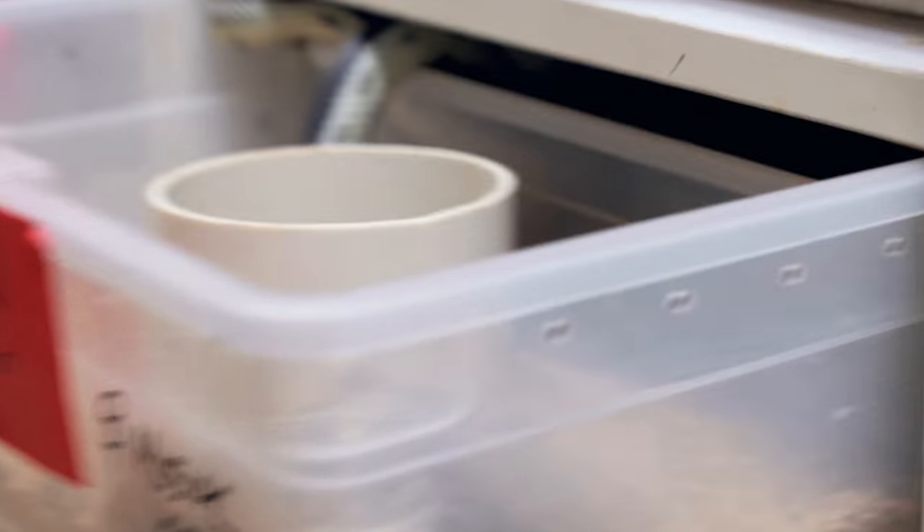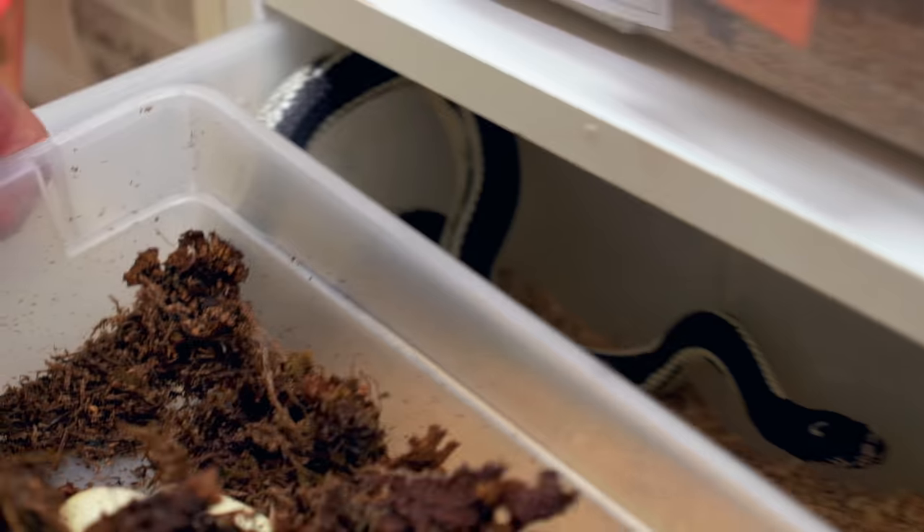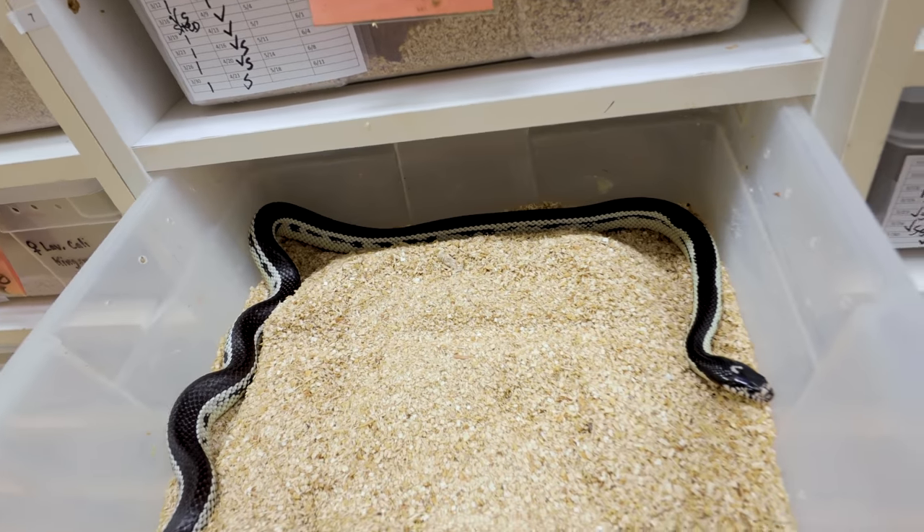Good morning everybody and welcome to the vlog. I hope the start of your day is amazing. Lori just came to get me because we had a little bit of an emergency here, and it comes from this girl here — which, by the way, is a beautiful California king snake.